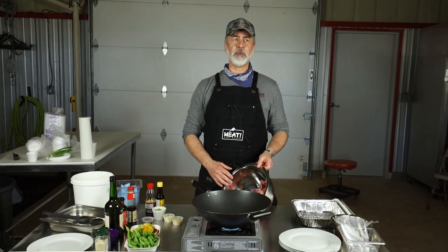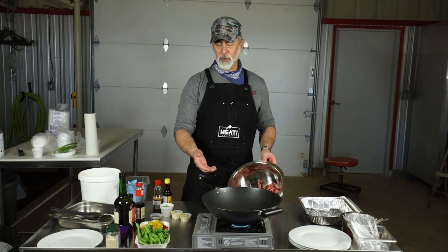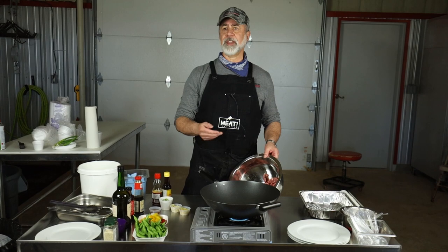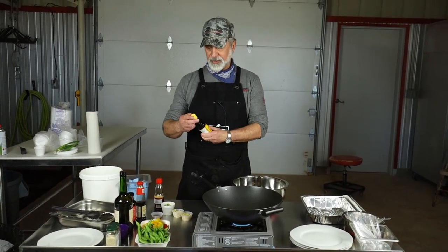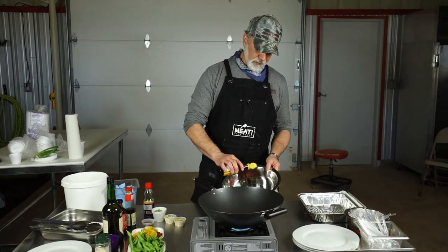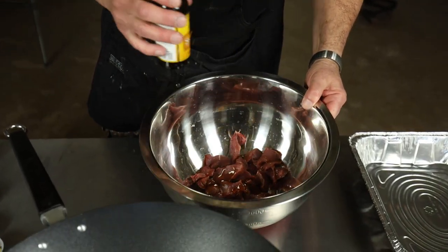We got this little butane burner here so I got to crank it up as full as possible because we need some high BTU output, and that thing really doesn't give us something that we would have in a normal kitchen. So we have some tender cuts and we're just winging this here. We got some sesame oil and we're going to put some oil in here on our meat.